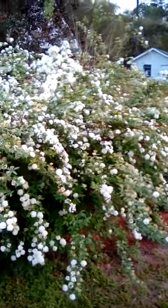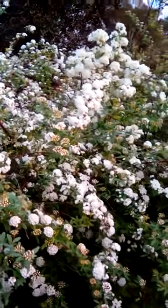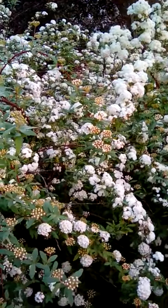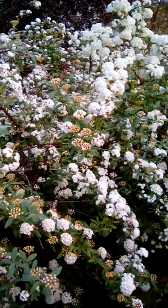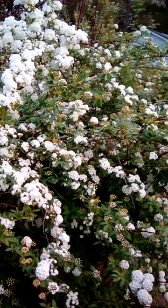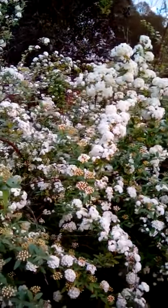The one we're looking at right here is a Spirea prunifolia. It's called Spirea bridal wreath, or bridal veil Spirea. It's a deciduous shrub, hardy in zones 5 to 9. Originally it's a native of the Far East.